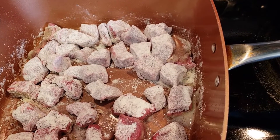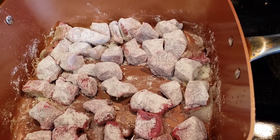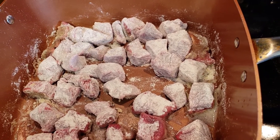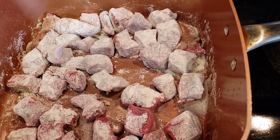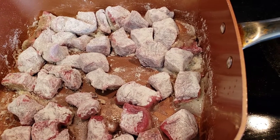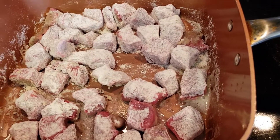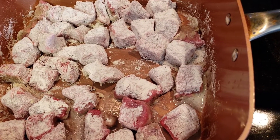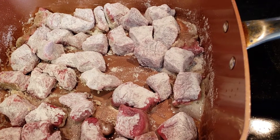You then transfer it to the hot oil on medium heat and brown it on all sides. Only put enough beef in your pan that it covers the bottom of the pan. Don't crowd the pan, so you might have to do it in a couple batches. Brown the beef on all sides, not cooking it all the way through.